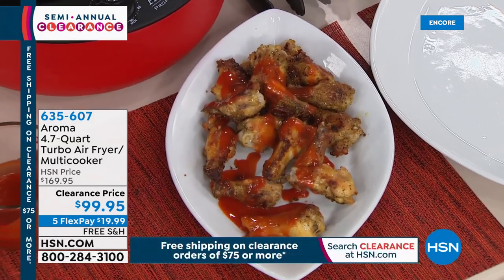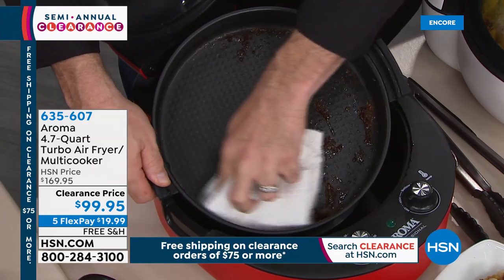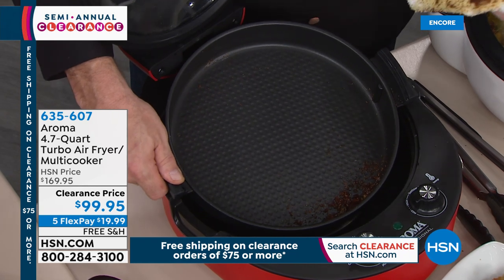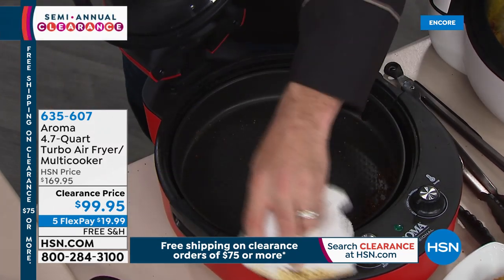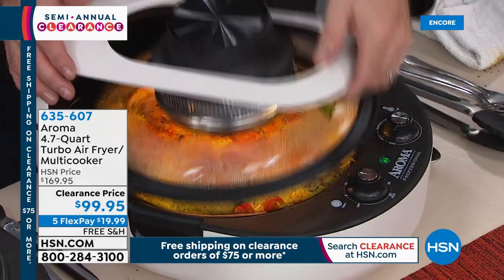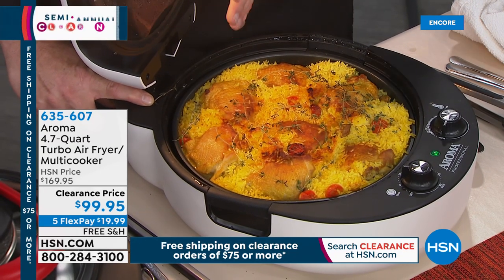No matter how great something is, if it's hard to clean you don't want it. I want to make sure I'm sending things to your house that save you time. Lots of things can make great food, but if I have an hour trying to maintain it or get it ready again, I don't want anything to do with it. The see-through top is a great feature — one of the things I loved about halogen cookers was always being able to see what was going on with your food as it cooked.